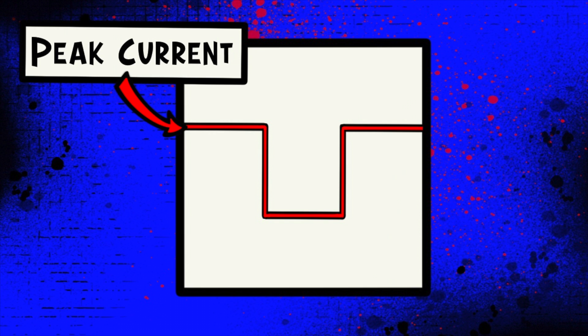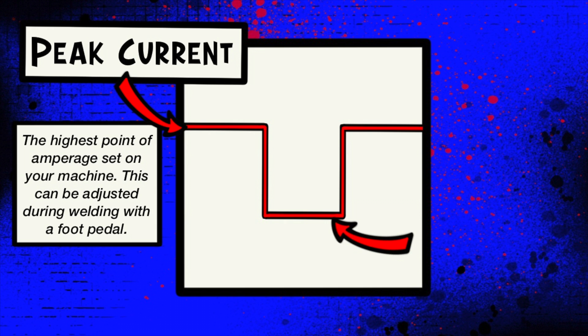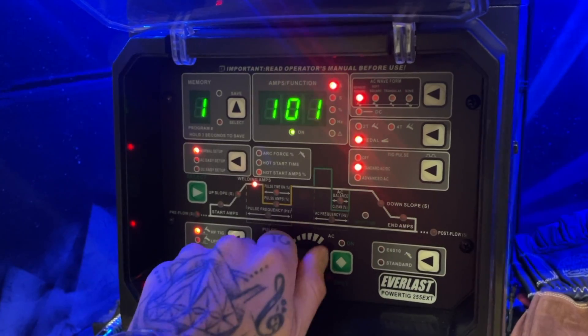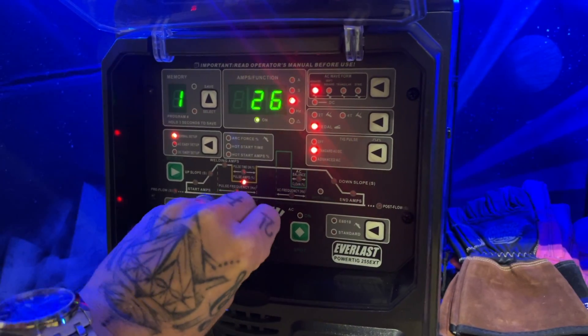Basically, the way that this one works is we're going to set two levels. The first thing you're going to set is a high point for your amperage — this will be the peak current. The other thing you're going to set is the low point of the cycle as well. I usually refer to this on my channel as the low current level. I have my high current set for 100 amps, and I have my low current set for about 40 amps.